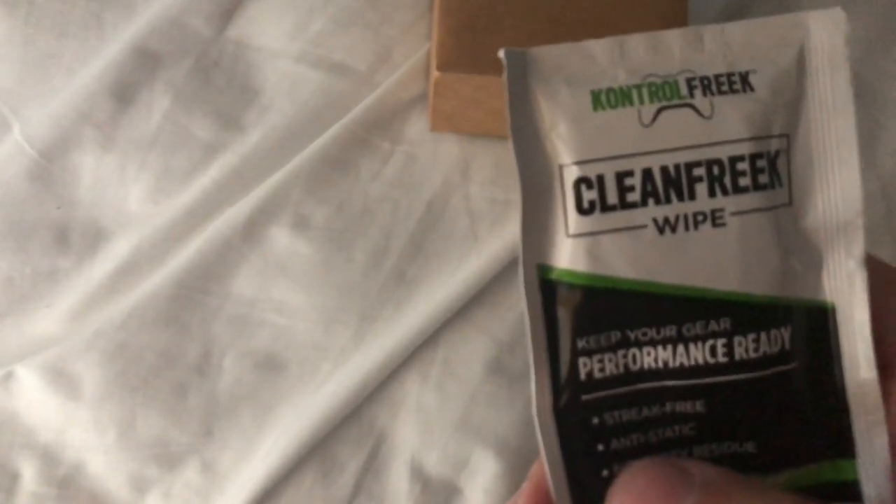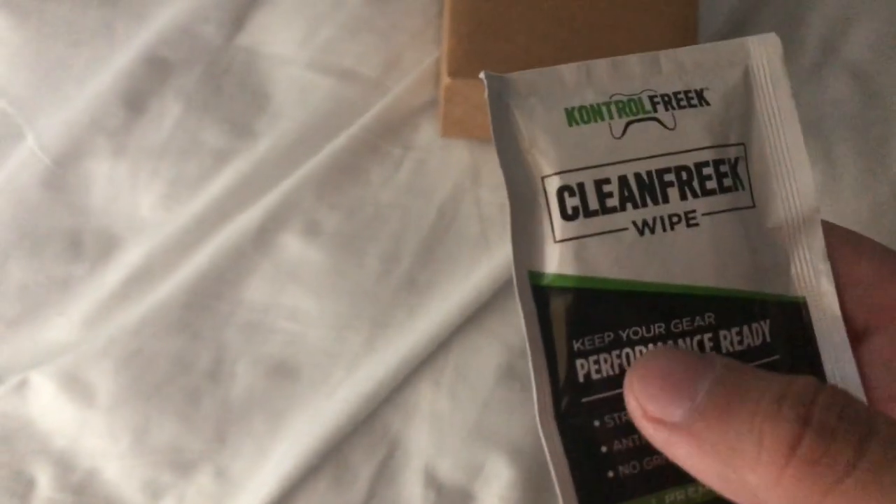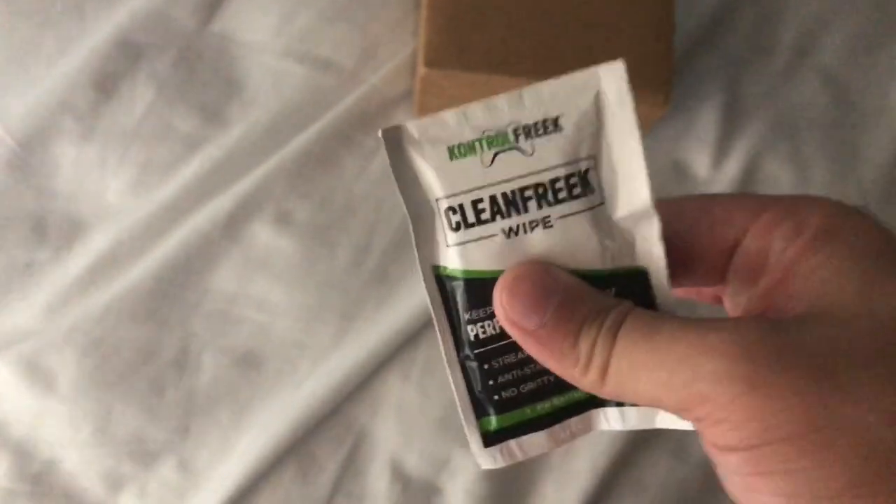Are you guys ready to see what it is? It comes in probably one of the best packaging, I think. So what comes in the packaging? It comes with a Control Freak sticker, which is going to go right on my laptop, and a Control Freak Clean Freak wipe to clean up your gear — this is very helpful.